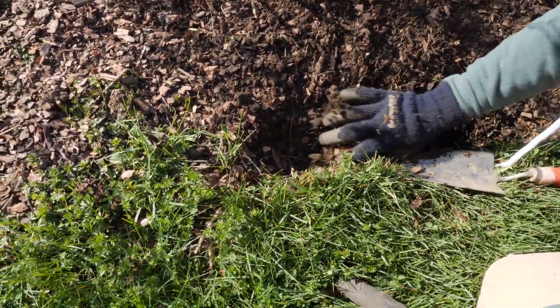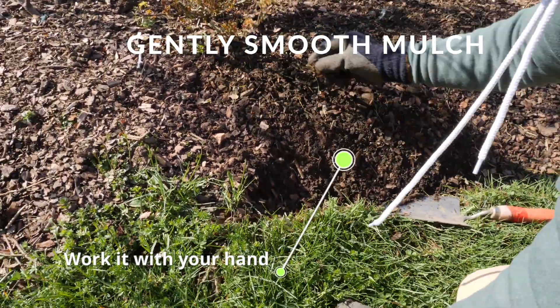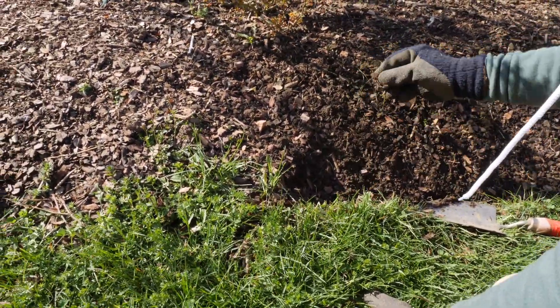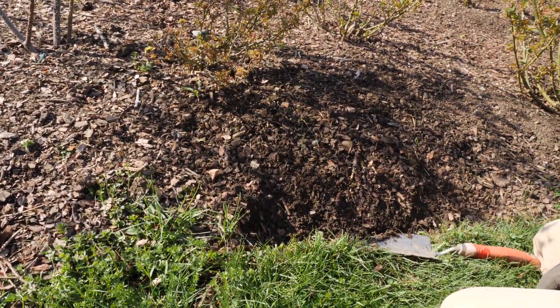Then you can really kind of work it so the mulch falls on the bed nicely. You don't get what I call a cliffhanger effect, where it's all flat and the mulch just falls down.